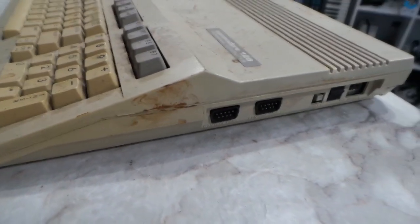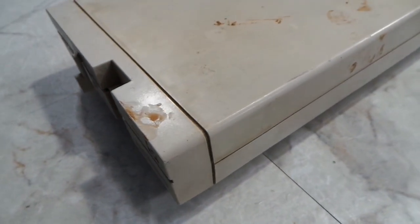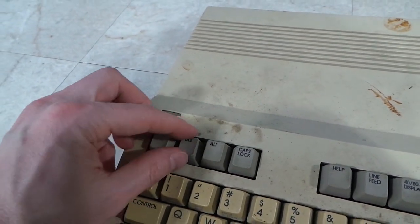The amount of dirt and grime is just amazing. Part of this is due to being in storage for years, according to the seller, and unfortunately a key is broken off. I do have the key, so I'll see what I can do about that.